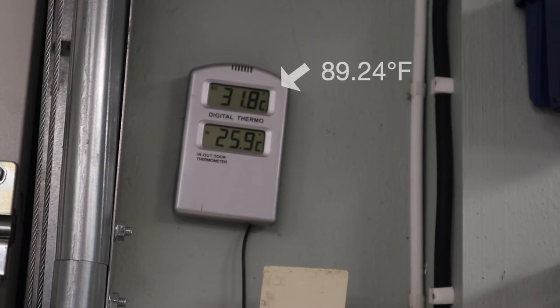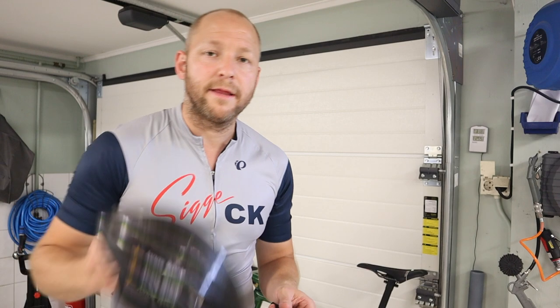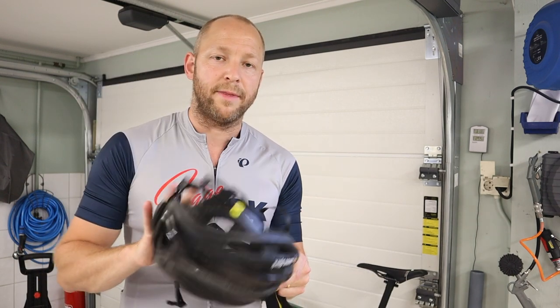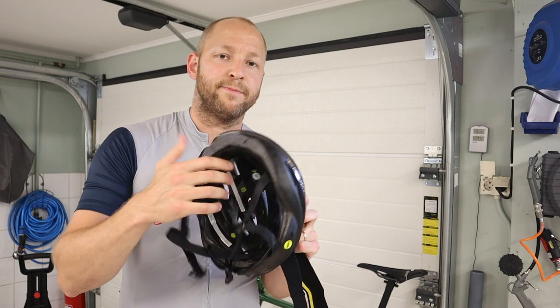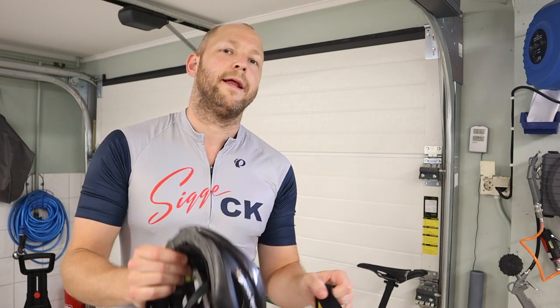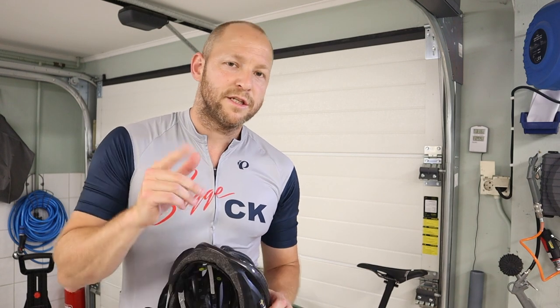I'm gonna head out. It's very warm outside in Swedish terms and I'm gonna use the same helmet that I used for my hack. Everything is the same except I've replaced my special hack with the original padding. So we're gonna try this out — I'm gonna head out now and do some riding.